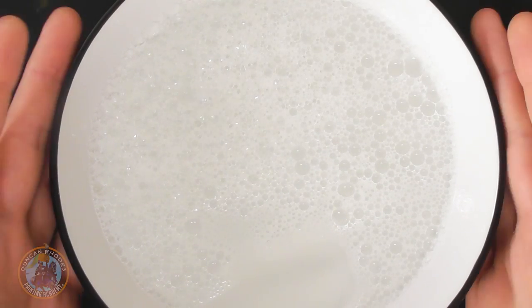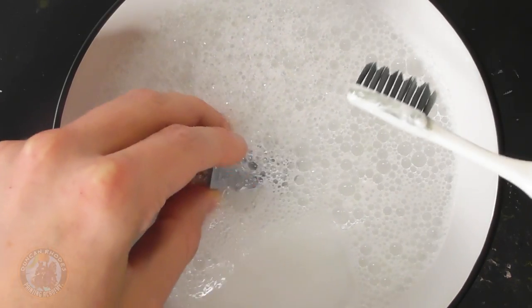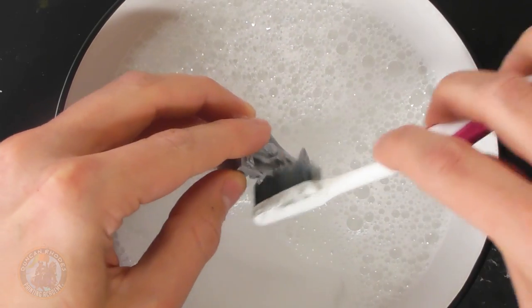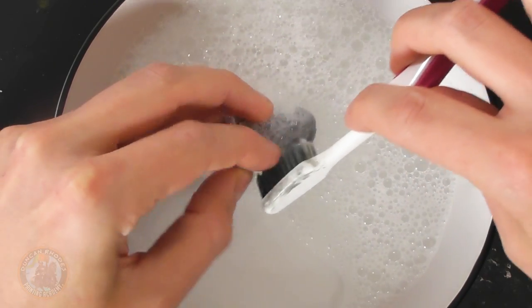It's a good idea to get into the habit of giving the parts a quick clean first. It's very simple — all you need is some warm soapy water and an old toothbrush. All you do is give the parts a little scrub. Be careful not to be too rough because you don't want to damage them, but submerge them and make sure they're thoroughly coated with the water, then gently scrub to get rid of any release agent. Once done, let the parts dry completely before moving on.